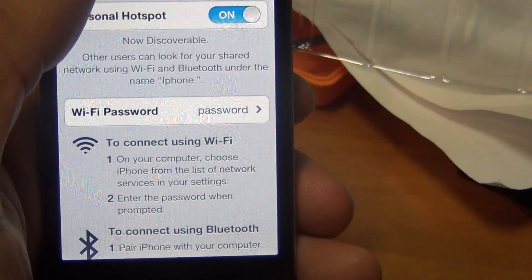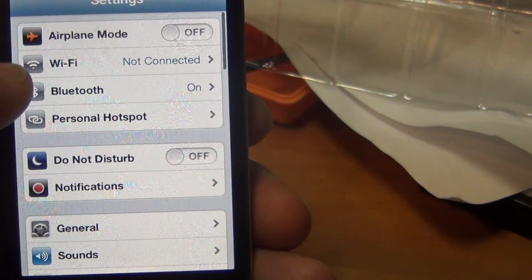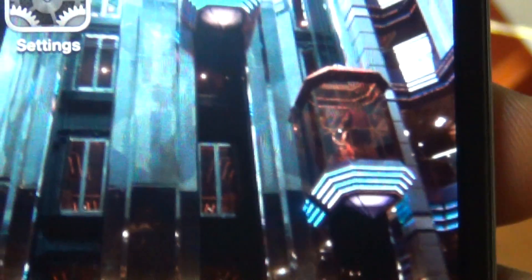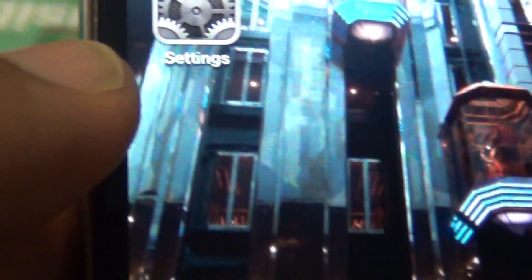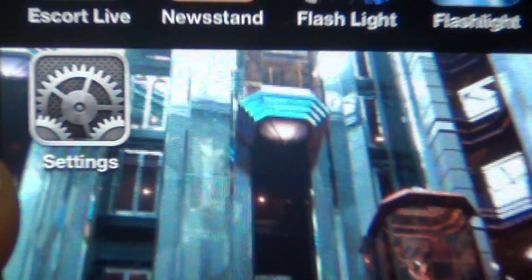Go ahead and back out, and my personal hotspot is now enabled. All I need to do now is on my laptop simply search for wireless devices, and it will show the name of your particular iPhone.